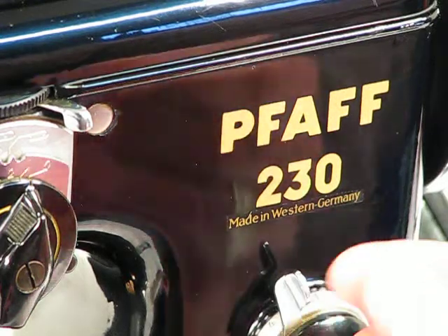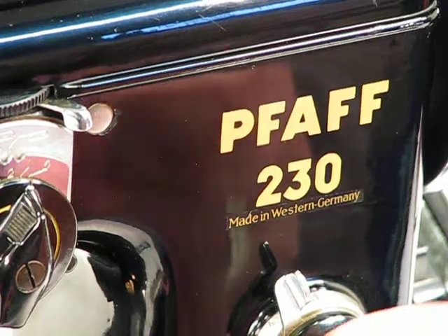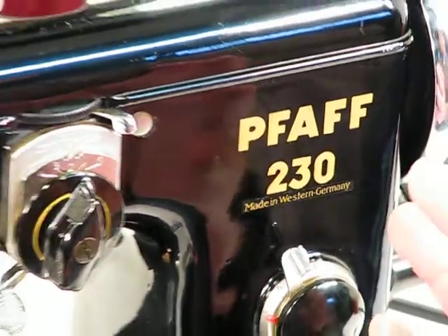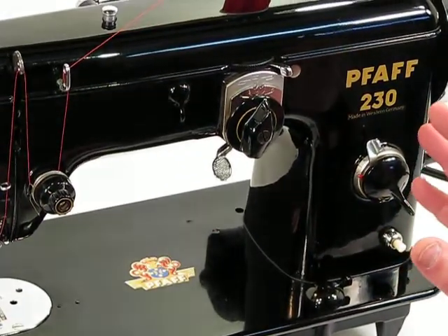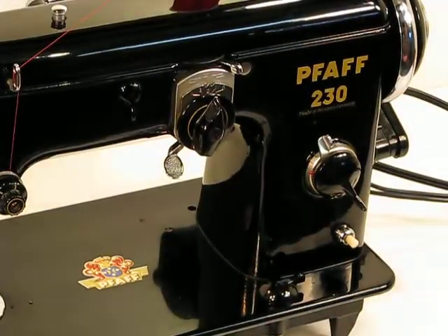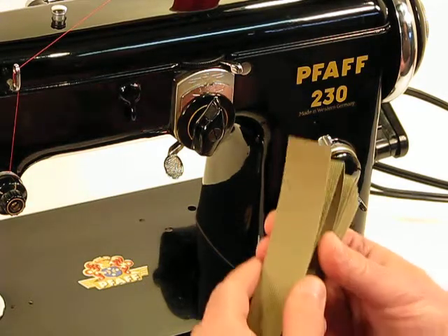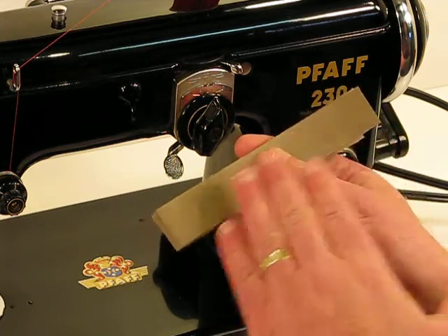Welcome back to this amazing Foff model 230, born back in 1955. Before I do this demo, I just wanted to show any of you potential bidders who are very excited about the bonus of chocolate — it's still there and I haven't opened it. That will be used as a special incentive for you to try to win this machine.